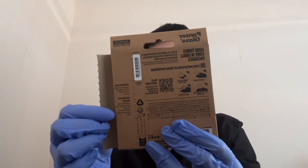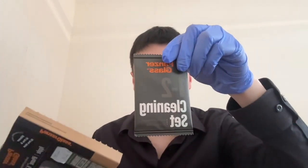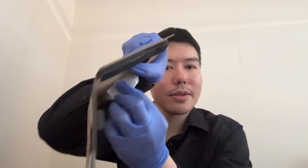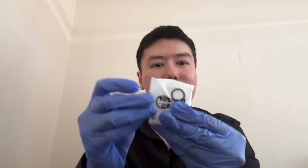So we open up here, and then there's some instructions here as well. This pops up. Then we get this package in here — one, two — a cleaning set. It's stuck on here. And then a bag right here with the camera lens protector in there.